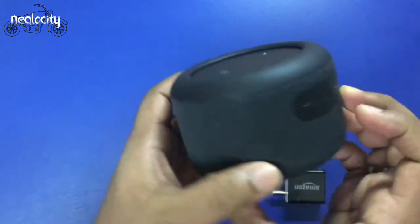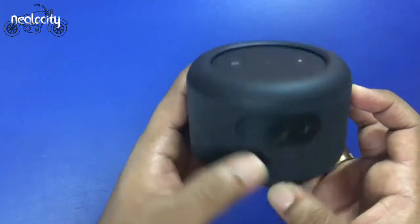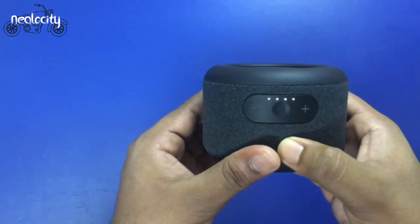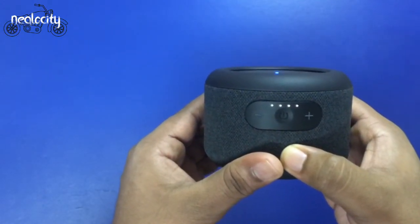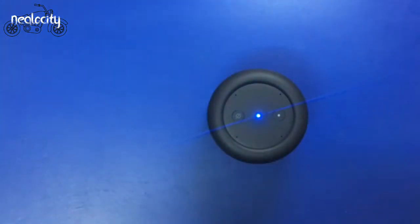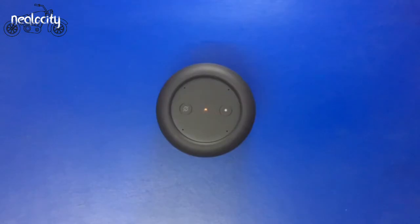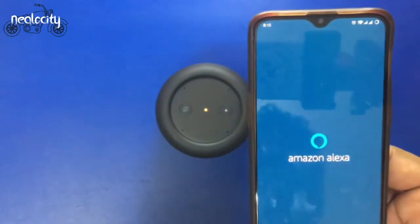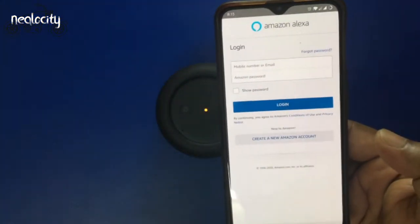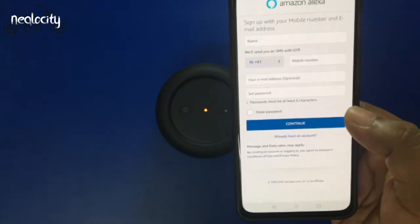It has a premium feel. Power it on and follow the instructions in the Alexa app. Download and set up the Amazon Alexa app. If you have an Amazon account, you don't need to register again — but if you don't have one, you will need to register.